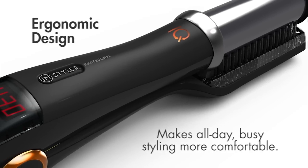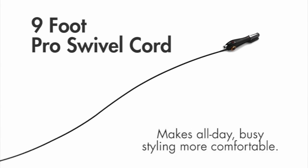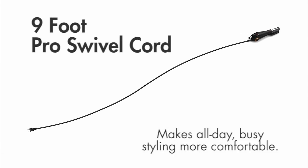The InStyler IQ's ergonomic design and nine foot pro swivel cord make all day busy salon styling even more comfortable.